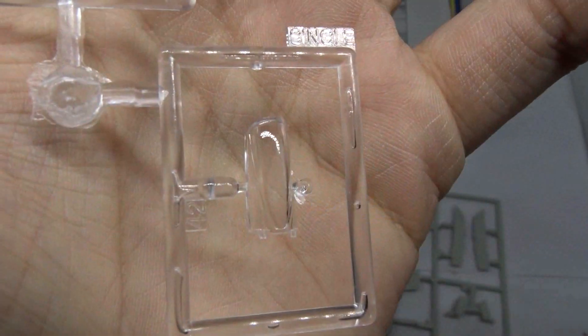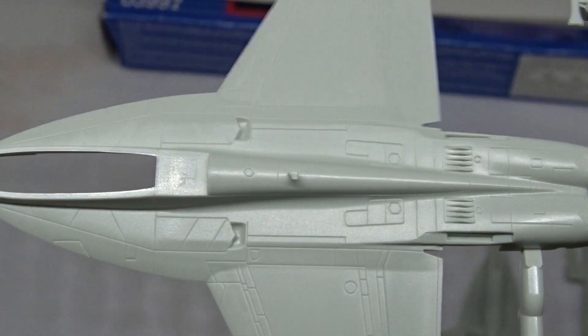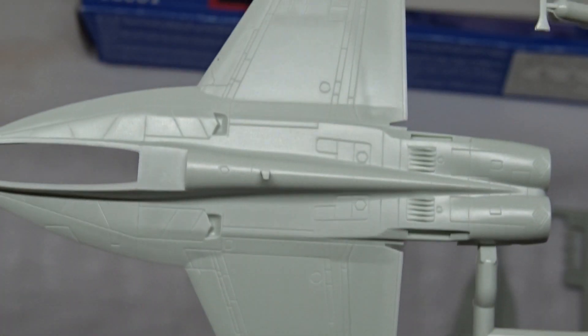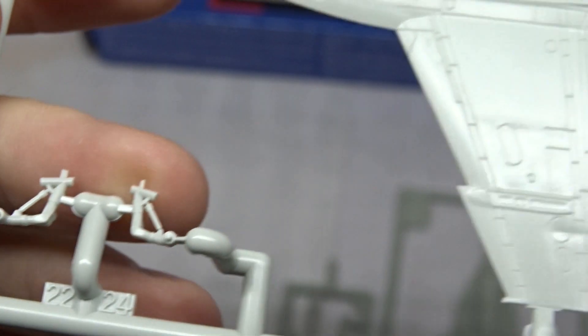Moving on to the parts. You get two clear parts. And on this sprue the fuselage with the wings already attached. Some very nice panel lines. Only a bit of flash here on the gear bay doors. Landing gear.